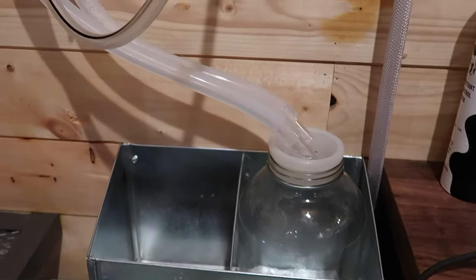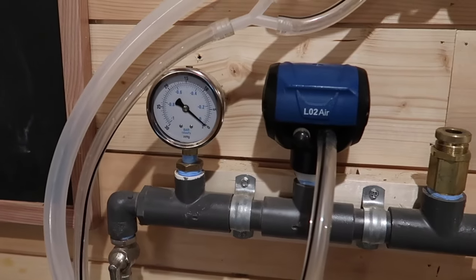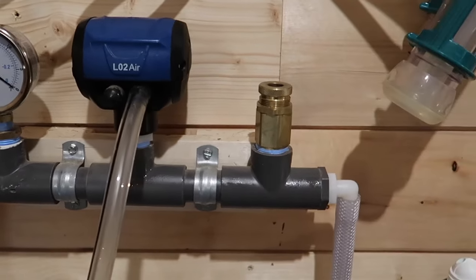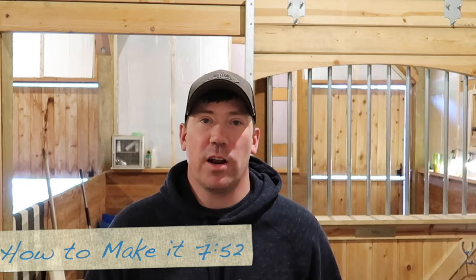Hey guys, I'm Jake with Johnson Family Farmstead, and in this video I'm going to go over our milk machine that I made. Recently we've been asked a lot of questions about the milk machine or our milking system that we use for milking our Nigerian dwarf goats here on our farm. This machine I pieced together and built after doing quite a bit of research on milk machines in general.